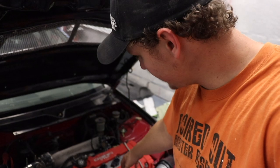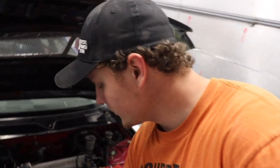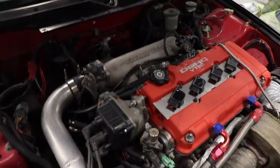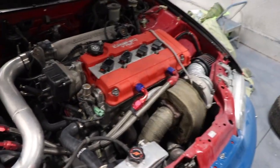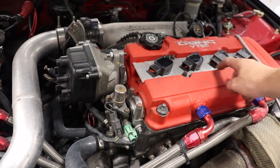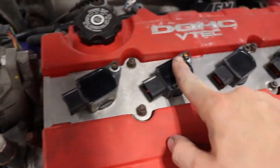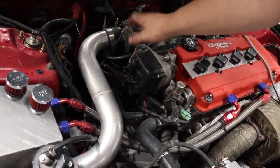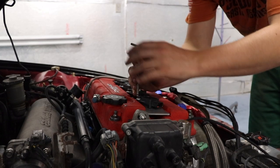I already went ahead and put the coils in, and I bought a coil plate on eBay for about 30 bucks. So you can just pull your plug wires off first — we're going to be getting rid of these entirely. This plate just bolts down to the valve cover and then the coils themselves bolt down. They're pretty cheap on eBay. Then we're going to install the wiring harness and run it through the firewall.